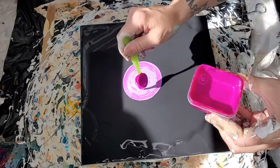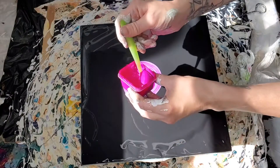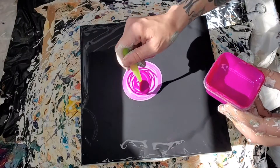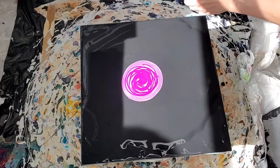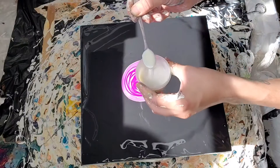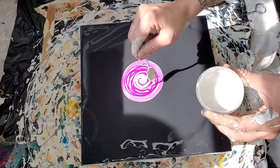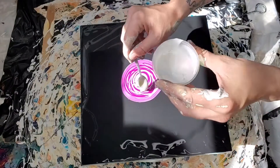And then this is Passion. Passion is by Primary Elements. And then this is Interference Blue and Violet Twinkle by This Little Piggy.